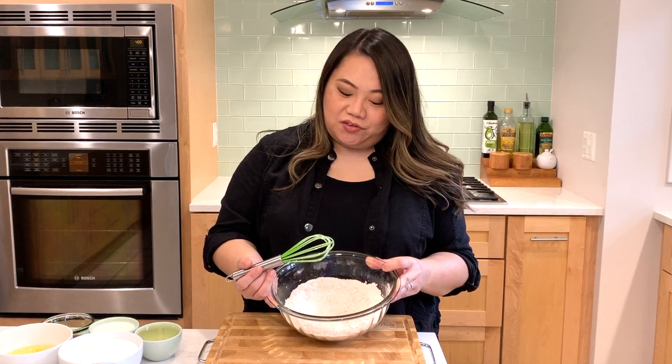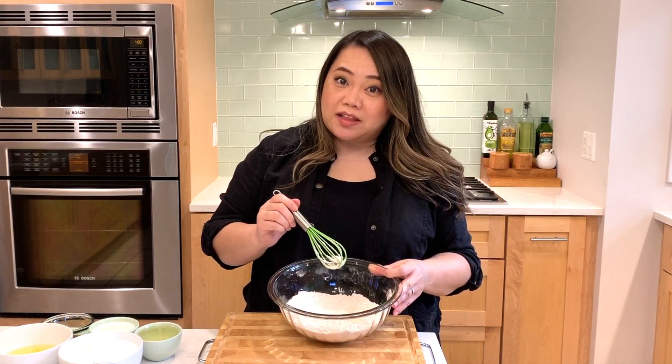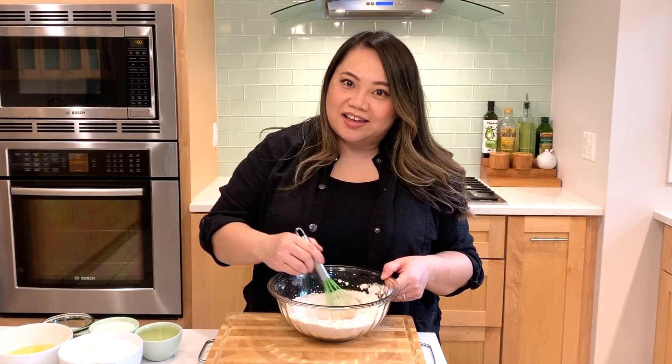First we're going to get started on the dry ingredients, and I've already pre-mixed it. It is basically two cups of all-purpose flour, two teaspoons of cinnamon, two teaspoons of baking soda, and a half teaspoon of salt. We're going to mix that up and set it aside and get started on our wet ingredients.